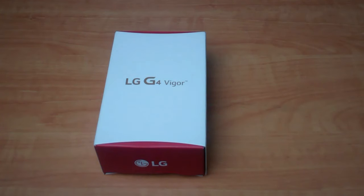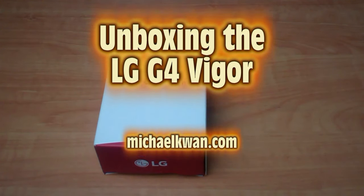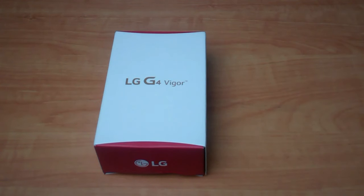Hi, I'm Michael Kwan for Beyond the Rhetoric. Today I will be unboxing the new LG G4 Vigor Android Smartphone.